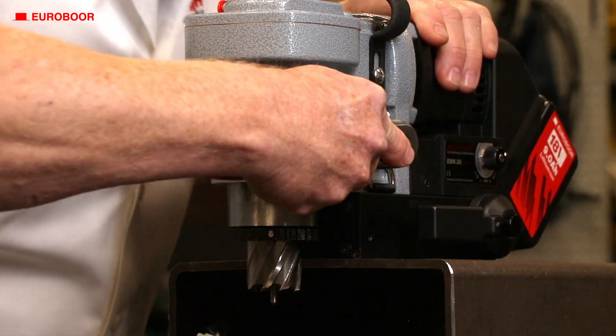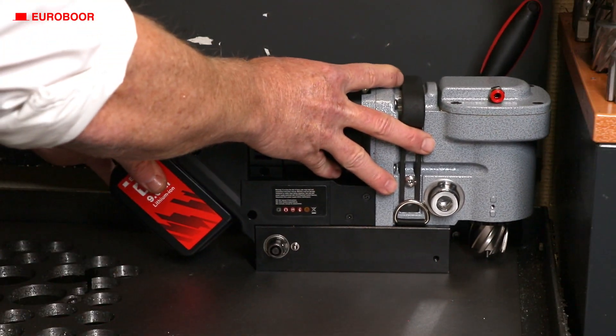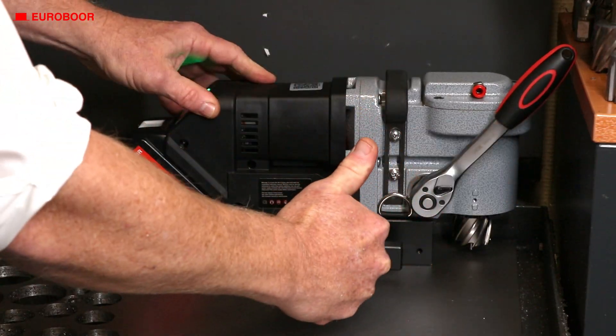Another feature of the low profile battery machine is the quick switch gaps in hub and magnet handle. With easy access from both the left and the right side, switching the handle is easy and effortless, making the machine more adaptable to any working environment.